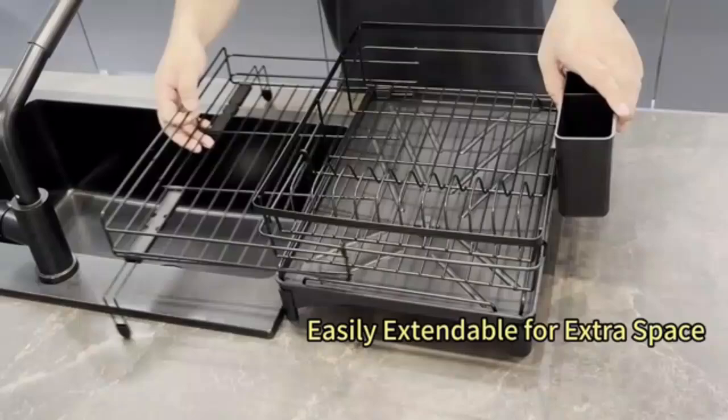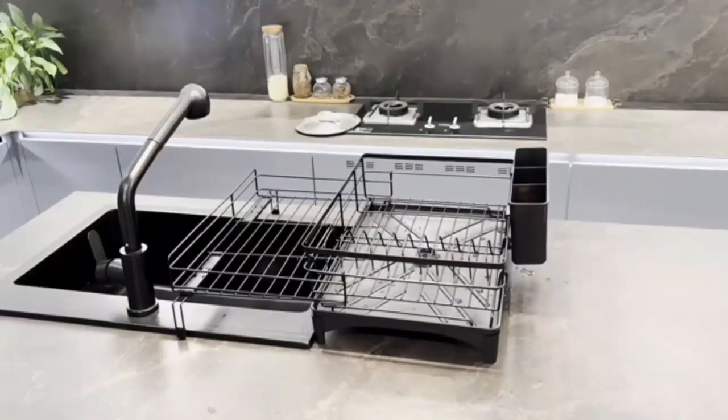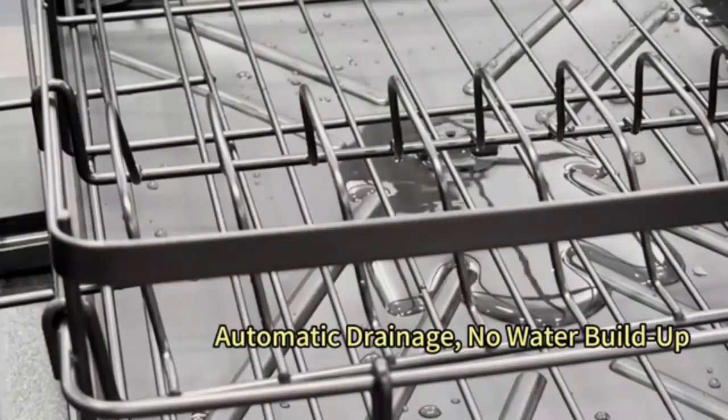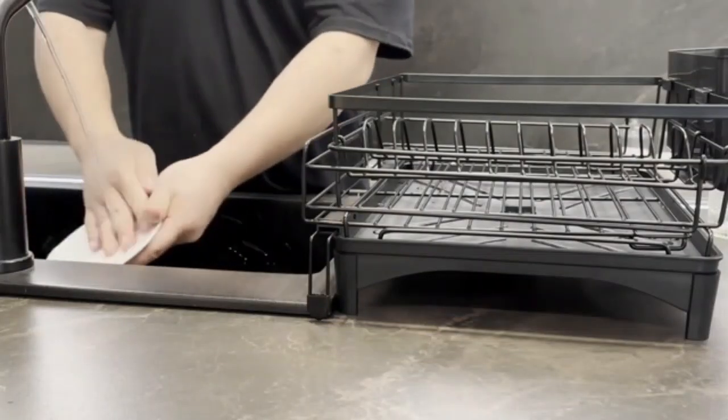Dish drying rack with silicone dish drying mat. Keep your kitchen tidy and efficient with this dish drying rack and silicone mat combo. The sturdy rack holds dishes, glassware, and utensils securely, while the silicone mat ensures quick drying without countertop mess. Easy to clean and durable, it's a stylish, practical addition to any kitchen setup.